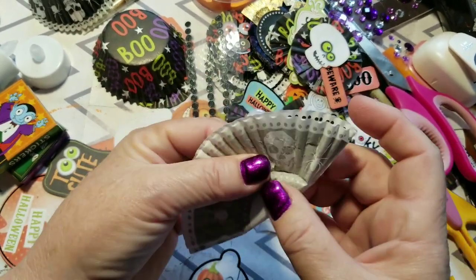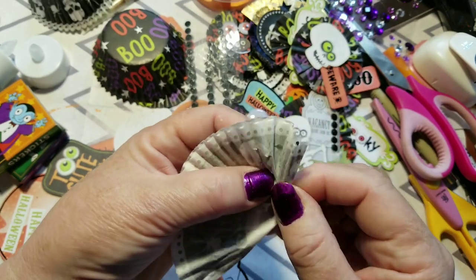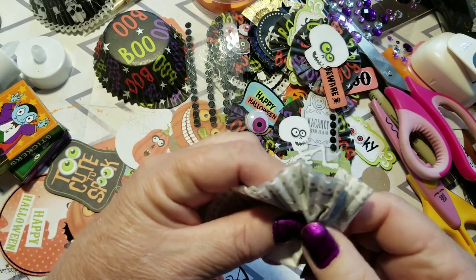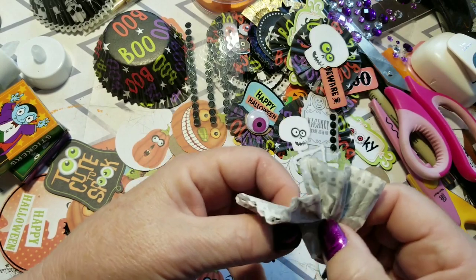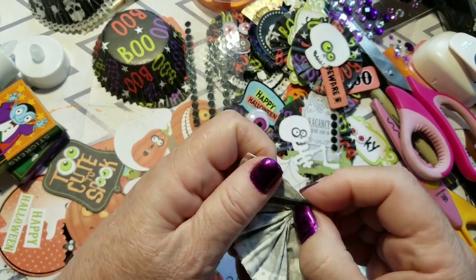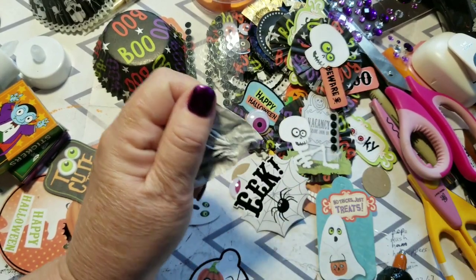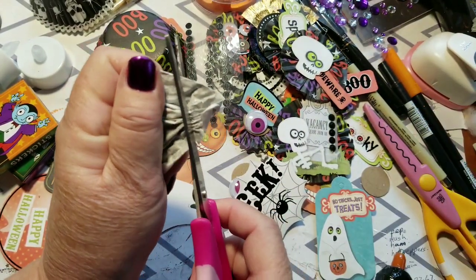When I went to the store there weren't very many Halloween cupcake liners available. So this year I'm going to start collecting with Christmas, Easter and so on — the way I collect my napkins. When I see something I like I'm going to start stashing cupcake liners too, because it never fails that when you want it, it isn't there.